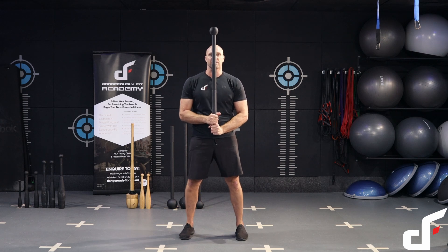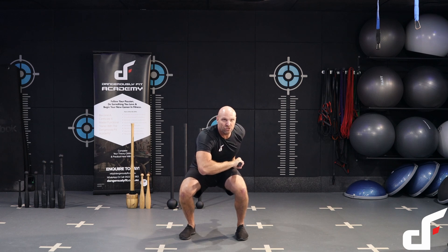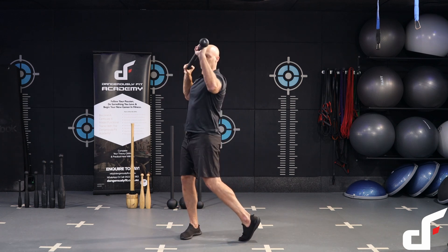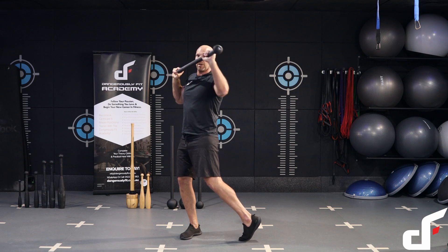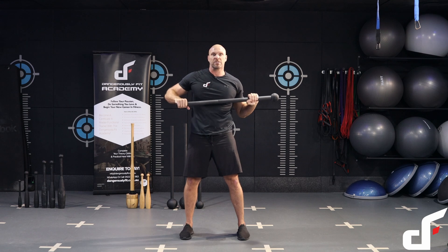We're going to do our single arm 360 swing — catch it behind the body. From there we're going to go straight into uppercut: pivot that back foot, rotate the hip, bring it back into the starting position, then shoulder press.